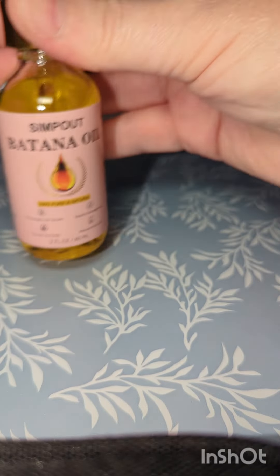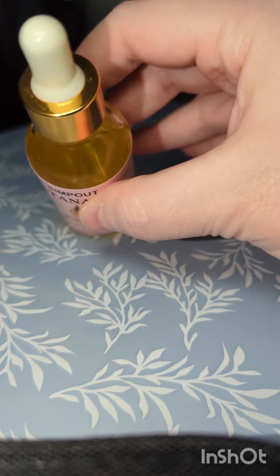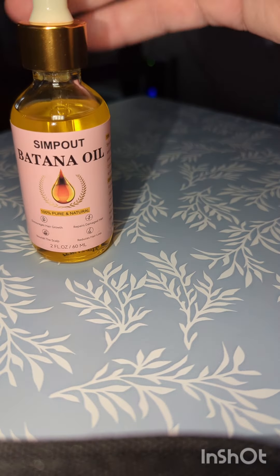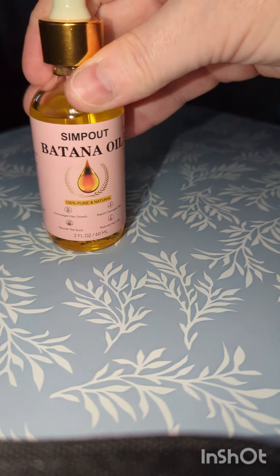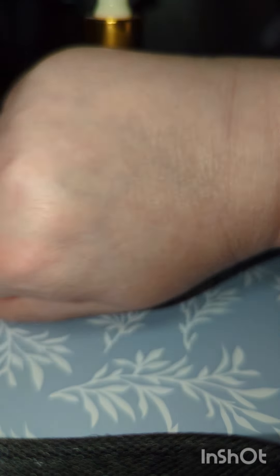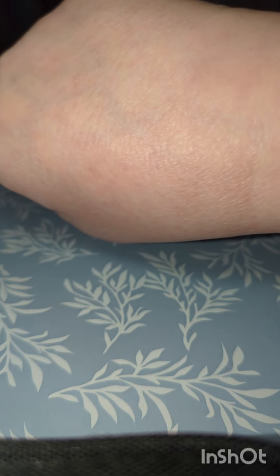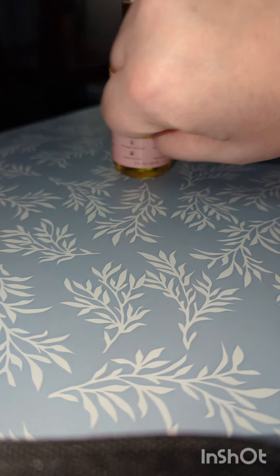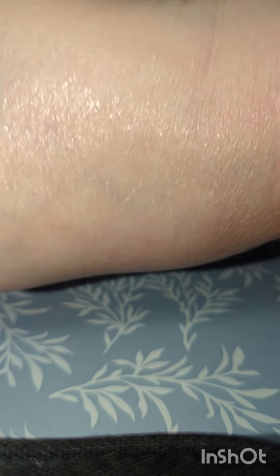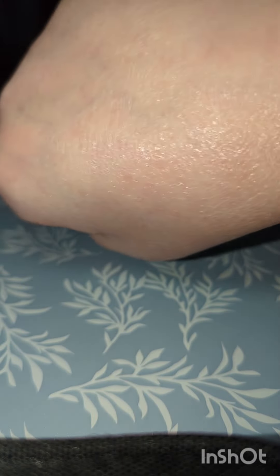We're gonna set this right here — it's got a drip top to keep too much from coming out. You can see the top of my hand how it is — just moisturized.